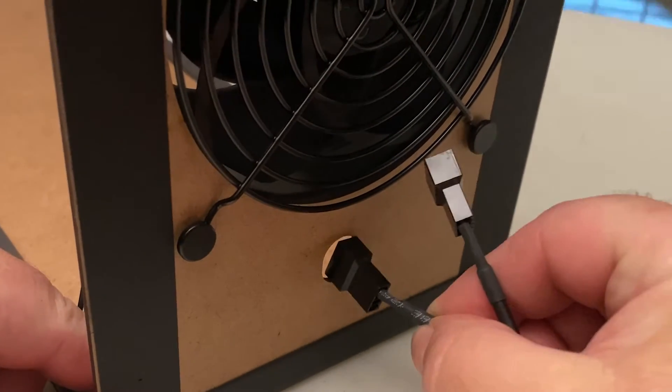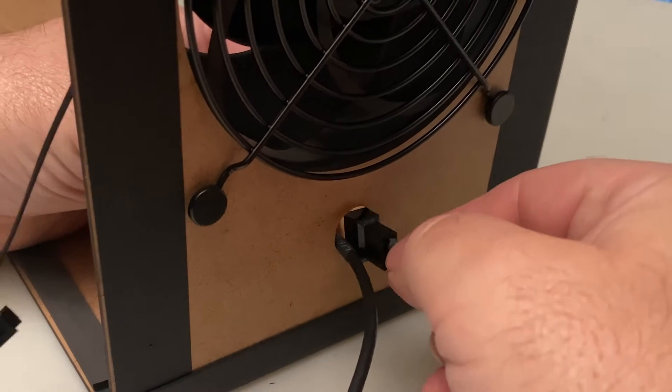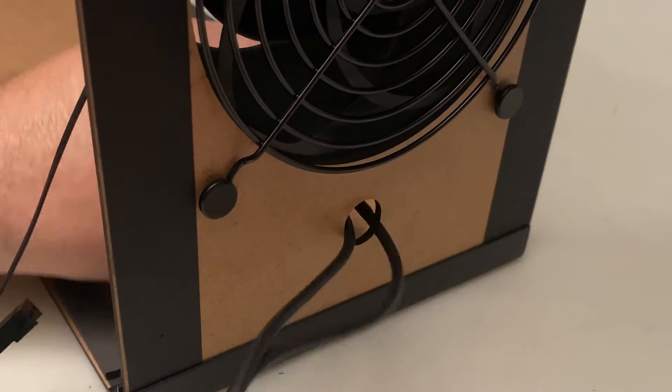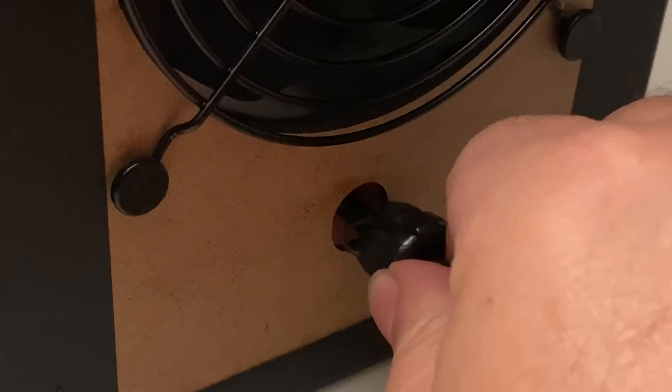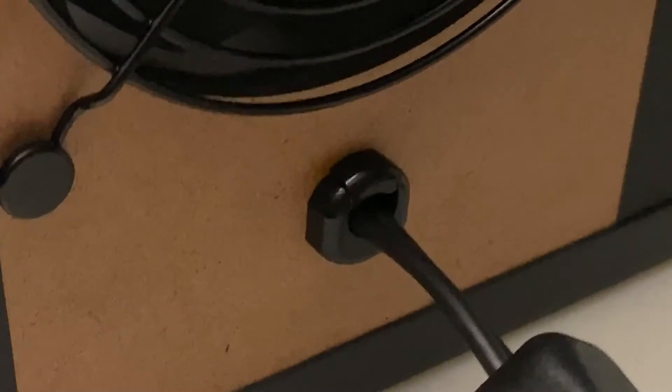Then just go into the box one connector at a time. Once you get one connector in, you should be able to squeeze the second one just past it. Then that little plastic bit should go in first and then just give it a push — it's held in with friction.